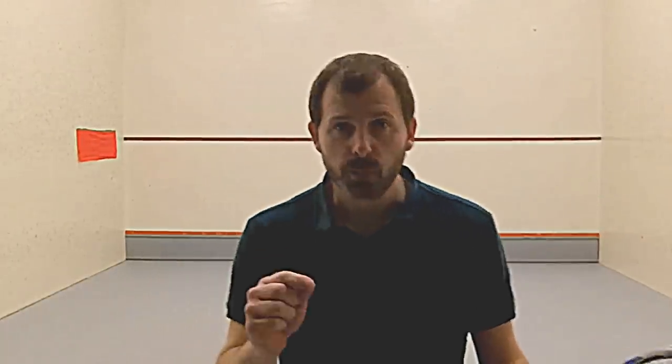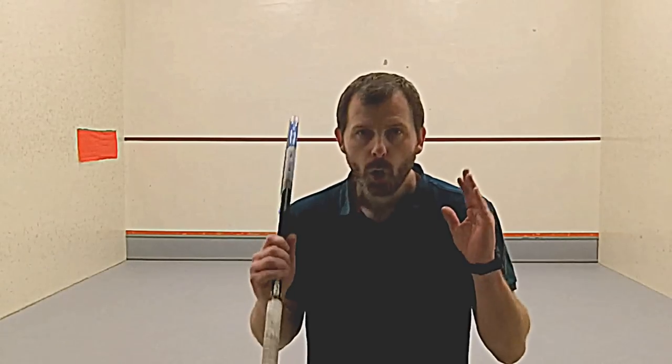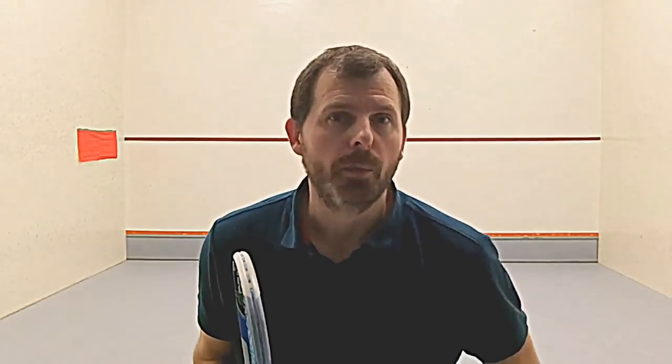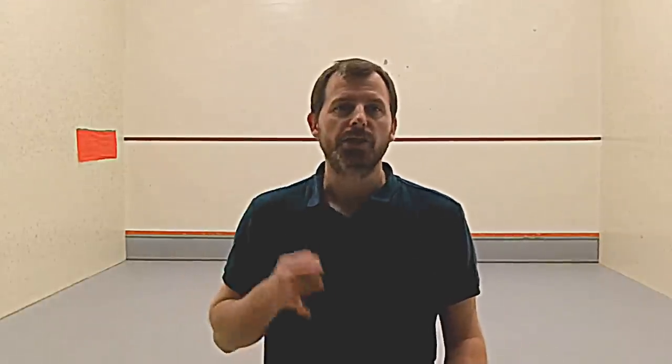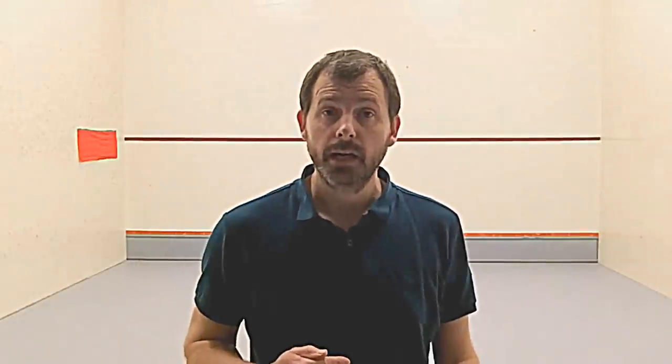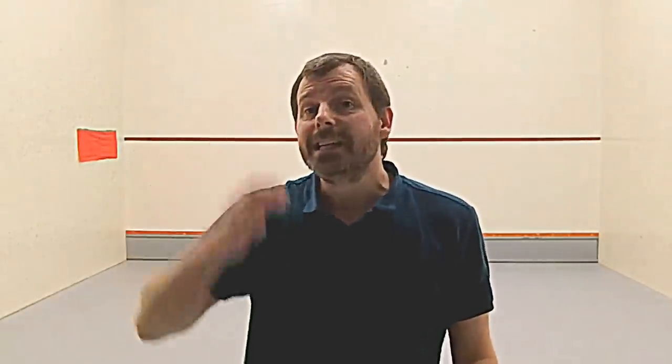A couple more things. The first is that if you're not nervous when you're practicing, you're not maximizing the time that you're practicing. When you play a game, you're nervous about making a mistake, and I want that to be the same for most of your practices. Point three of the preparation for success was 'I stick to my game plan' — that follows through onto practices. You should decide how many you're going to do of each and then stick to it.